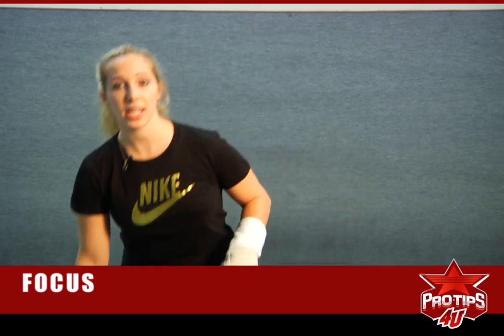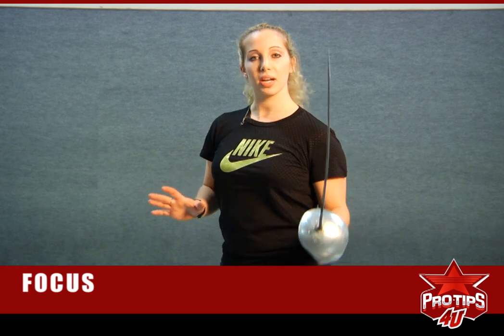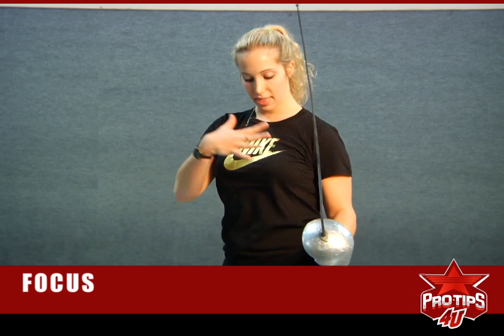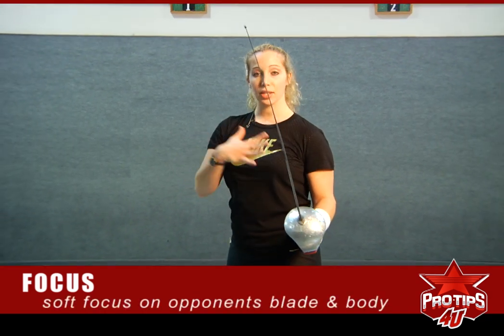So what we're looking at, you might wonder, is not really anything too specific on your opponent, but if you're in an en garde position, you really have a soft focus kind of on this part of your opponent, so you can really encapture the blade and their body.